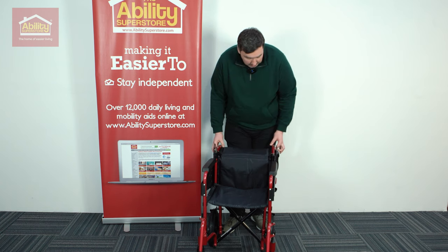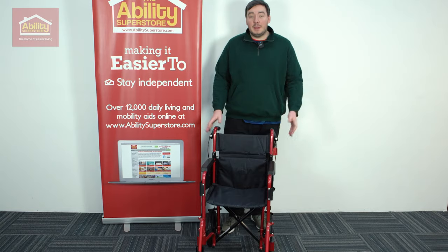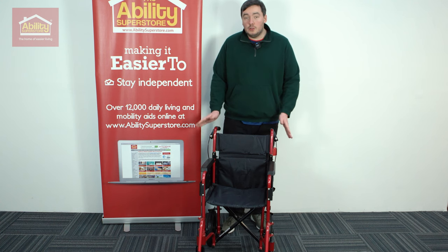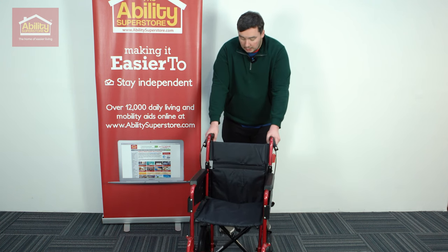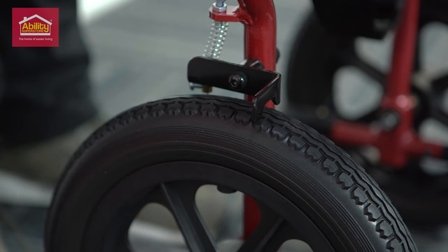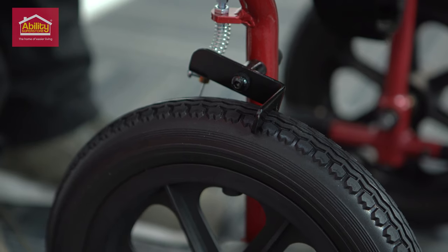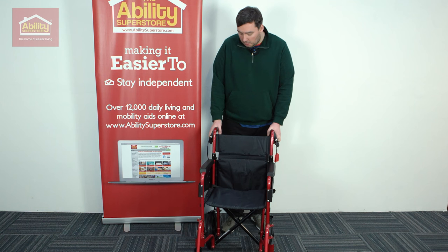To put it back, all we do is grab the handles and they'll click back into place. We've got a dual function brake so you can use it normally by just pulling it, and we've also got the locks, which are operated simply by putting your hand in and pushing it. And that's not going anywhere.